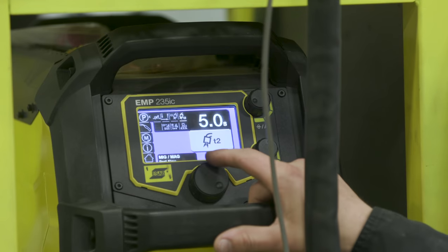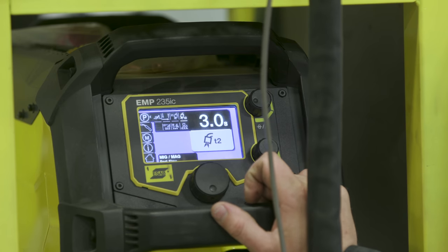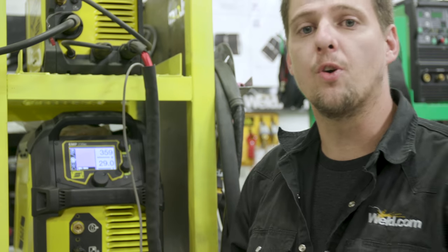On the post-flow, you don't need 10, 20, or 30 seconds — you don't need to max your machine out, it's unnecessary. When you're welding on carbon steel, spraying or short circuiting, you only need really two to three seconds at the most. Stainless steel, I would run a little bit longer because you want the stainless to not blue on you.